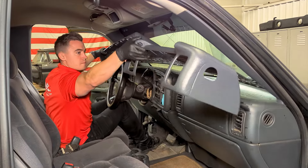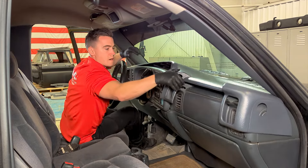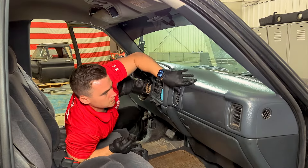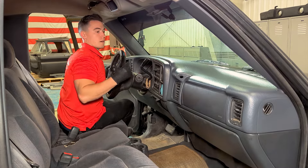Now we're ready to install. Carefully bend the cover and set it in place over the original dash. Remember the places that were elevated during the dry fit so you can apply extra weights or prop rods to those areas.